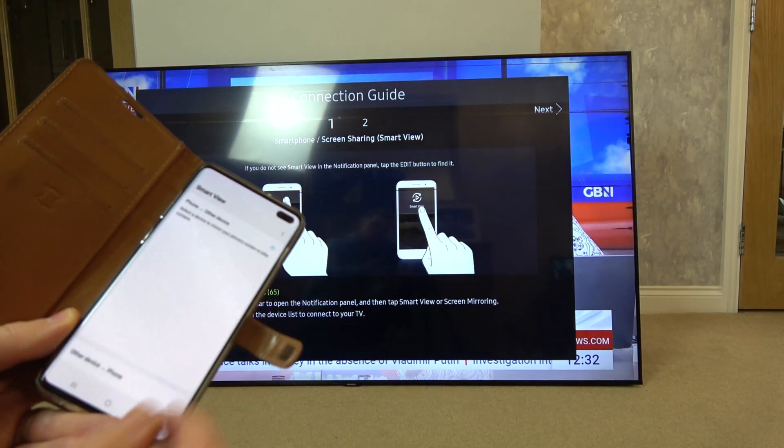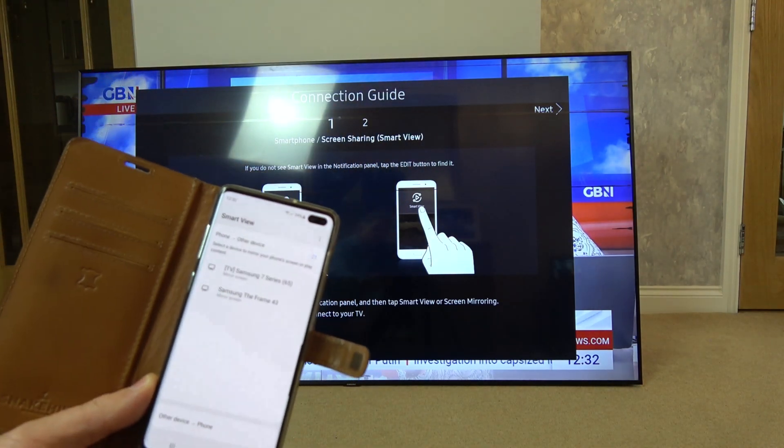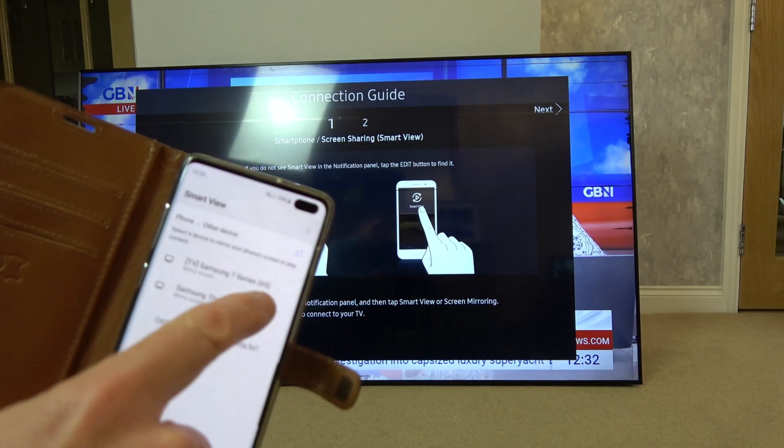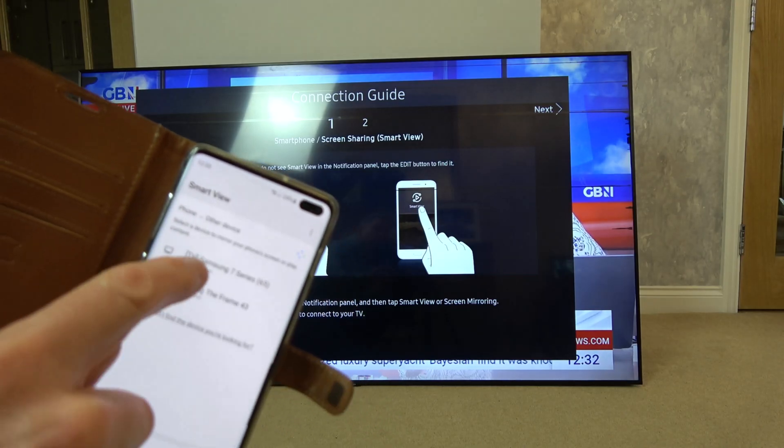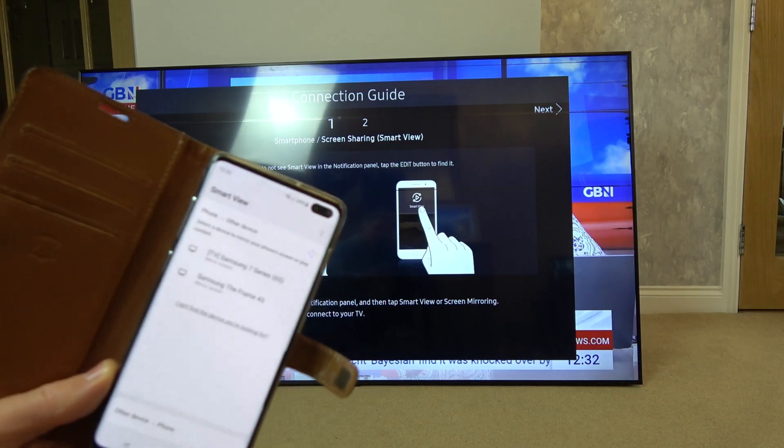I'm going to tap Smart View and it's looking for devices. It can see Samsung 7 Series 65 inch here. It can also see another TV, but we want to connect to this one, so make sure you know the name of your TV.